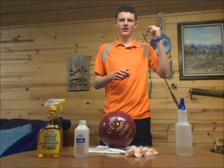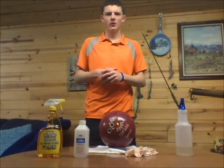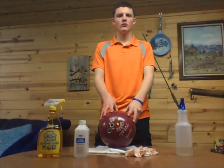Hi, Travis Tainter here again for another bowling tip video. In this video I will be demonstrating to you how to clean your bowling balls.